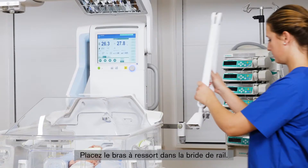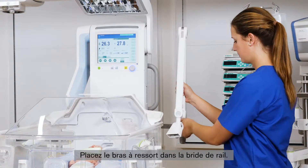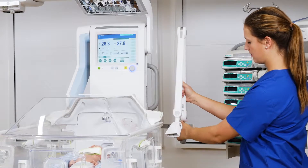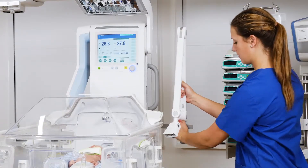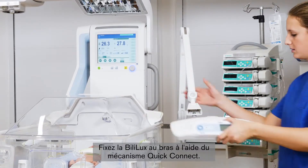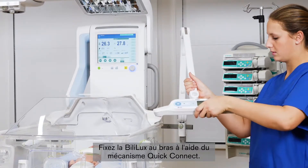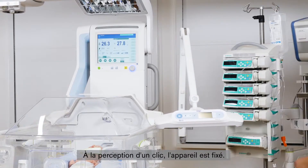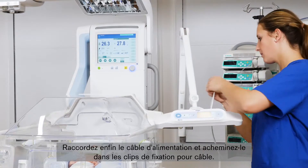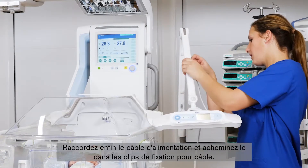Take the spring arm and place it into the rail clamp. Then take the Bililux and attach it to the arm by using the Quick Connect mechanism. As soon as you hear the clicking sound, the connection is fixed. Finally, attach the power cord to the device and guide it through the cable clips.